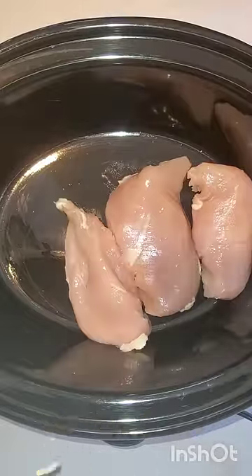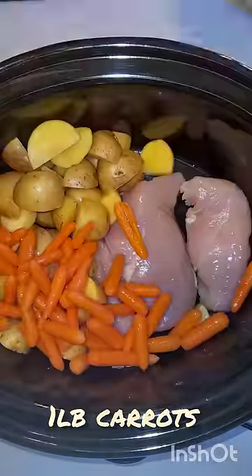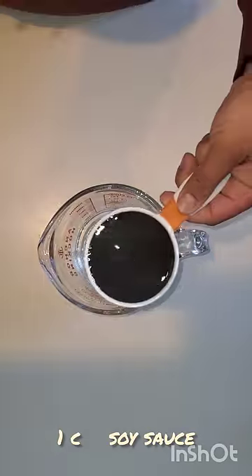Probably one of my favorite Crock-Pot meals yet. You're going to use three chicken breasts, some golden potatoes, and carrots.